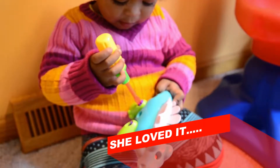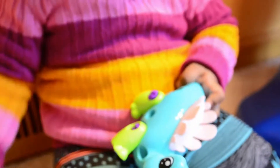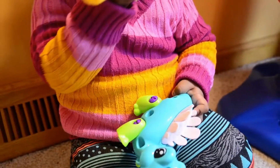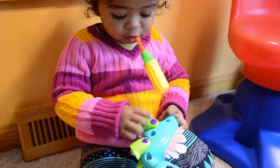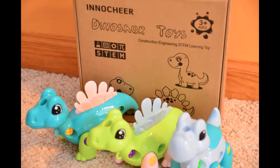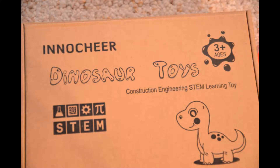That's all for today's video — thank you for watching! If you want to order this toy, go to the description box and click the link to order it from Amazon. If you liked the video, please give it a thumbs up and don't forget to subscribe. I'll see you in my next video — till then, bye, take care!